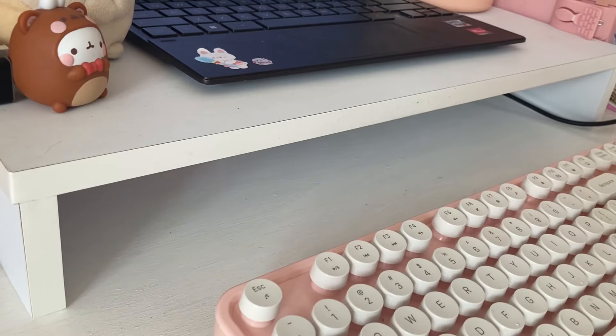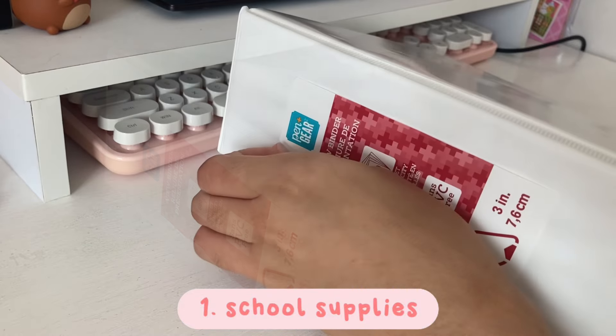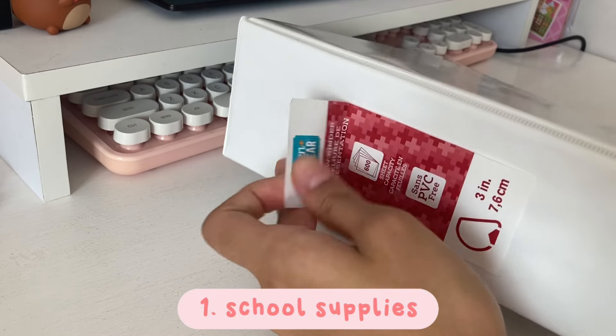Hi everyone, welcome or welcome back to my channel. In today's video I'm going to be doing my back to school preparations, so first up I'm going to be organizing and preparing my school supplies.